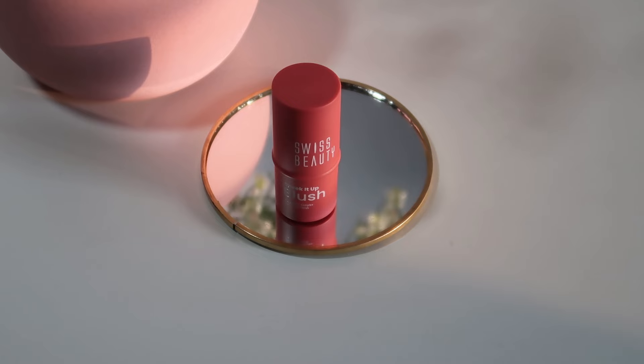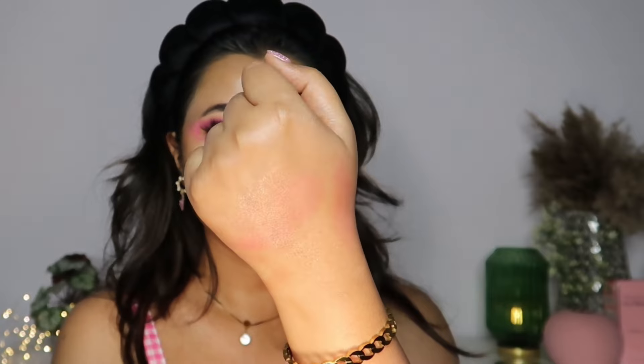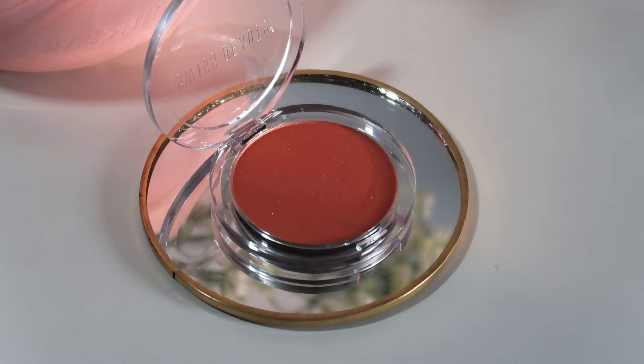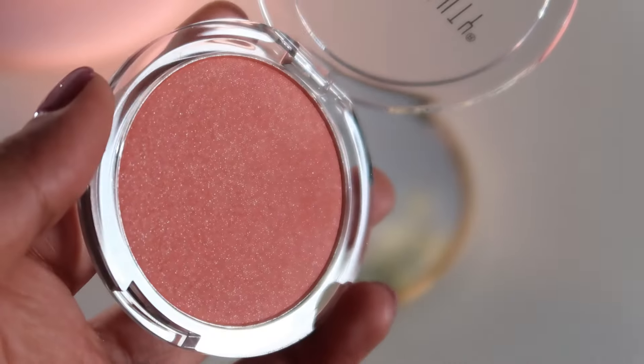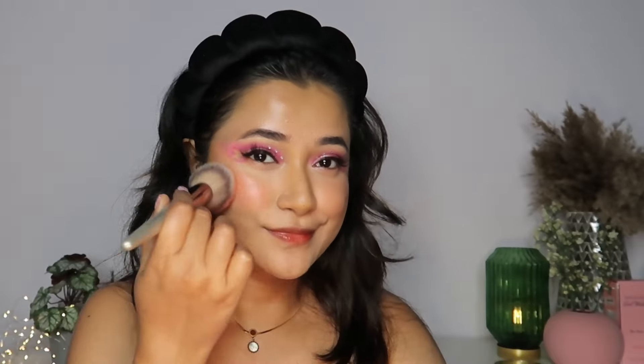For my blush today, I'm using one of the most beautiful dewy blushes I've come across recently — this is in the shade Mood Lifter Coral. What a stunning dewy blush this is, you guys! Let me give you a quick swatch — look at that, how freaking stunning. I'm generously adding this all across my cheek and blending it out. Then for my powder blush, I'm wearing both blushes today because blush generally fades out much quicker — I'm using the Swiss Beauty Powder Blush in the shade Coral Dream. And of course, I have to add some more glow, so I'm using the Swiss Beauty Drop & Glow Liquid Highlighter in shade 02 Gold.